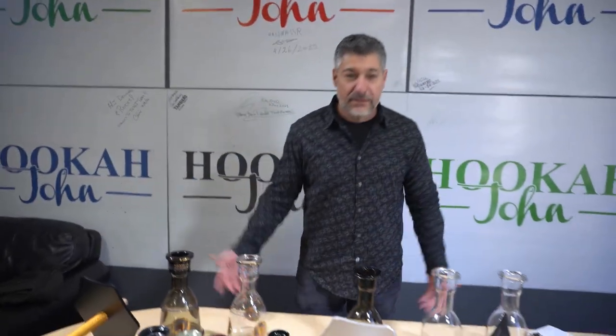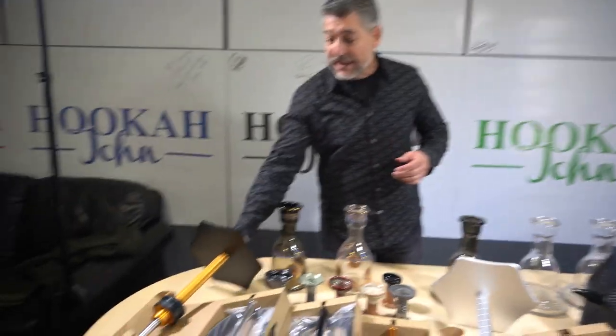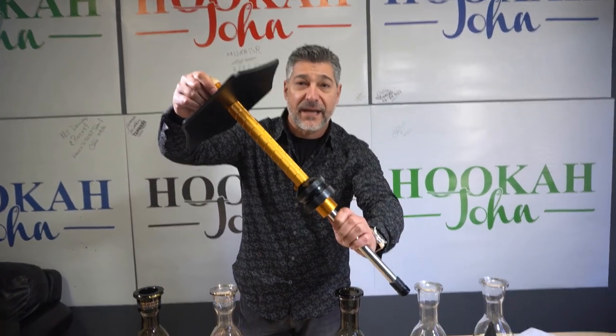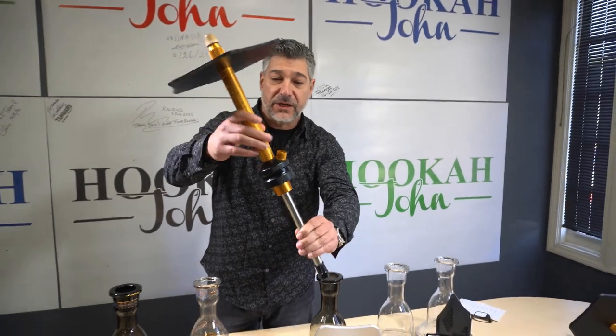What's up, everybody? This is John with hookahjohn.com. I want to talk to you about a super awesome package deal at hookahjohn.com. By now you are familiar with the world-famous Saoka hookah, built in Santa Ana, Orange County, California. This is a Hookah John production.